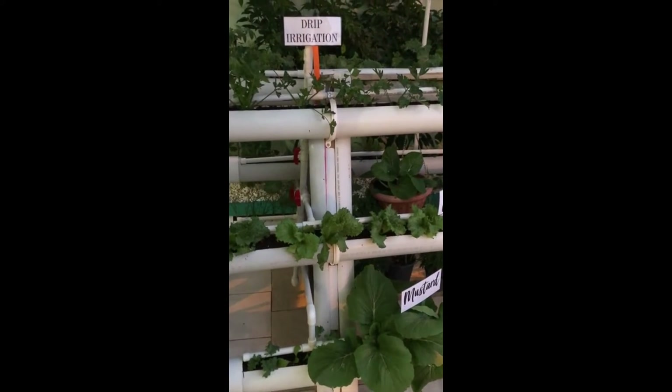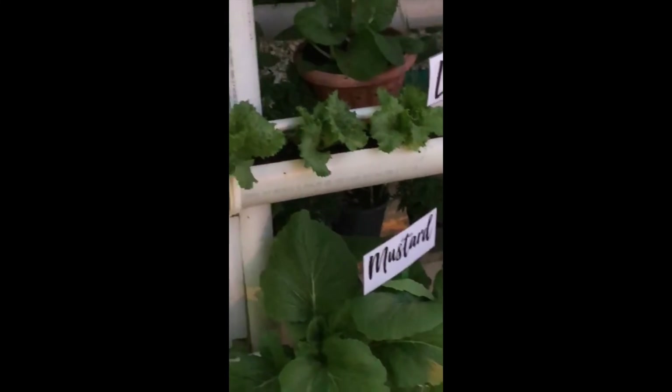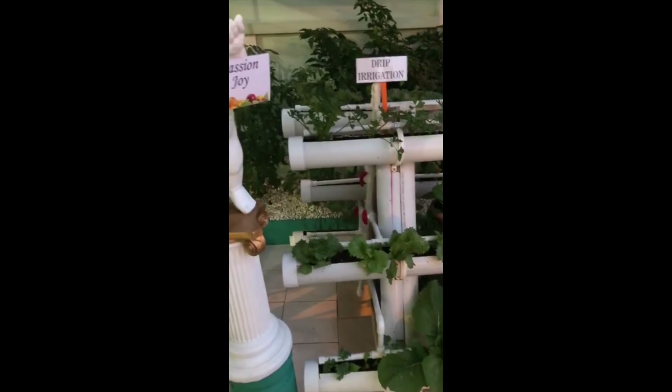The Easy Home Garden is pleased with its progress to date in the Do It Yourself Home Garden competition, as it is passion and joy. Please stay tuned for our next update.